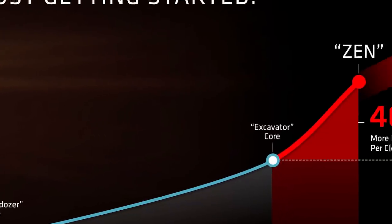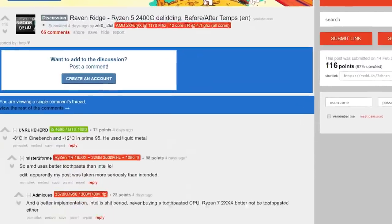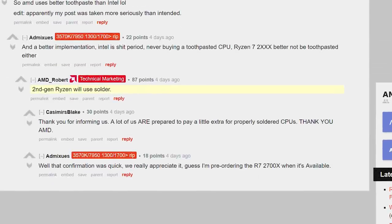This led users to worry about AMD's next-generation Ryzen 2000 series. Well, fret not, because Robert Hallett confirmed on Reddit that second-gen Ryzen will use solder. It's great to see the company still aims for great quality while also maintaining a fantastic price.